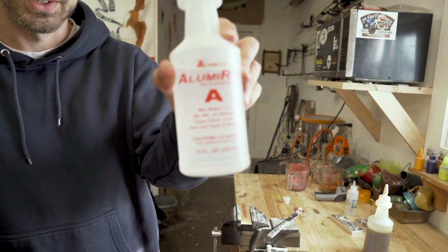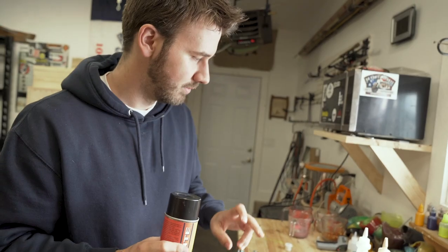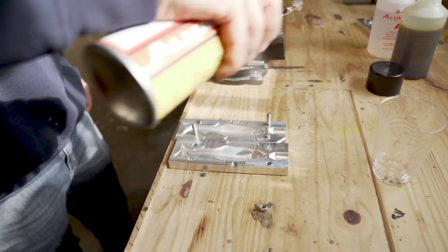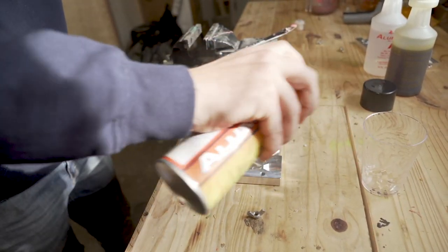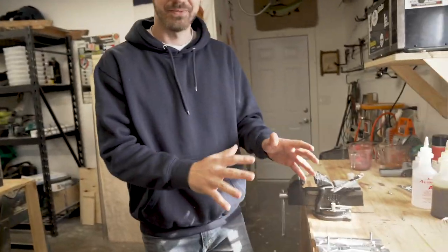You guys know Alumilite? That's their resin and stuff. This is the mold release we'll be using on the aluminum to see if you can pour resin in here and demold it, and still get all the detail. Okay, that should be full coverage.